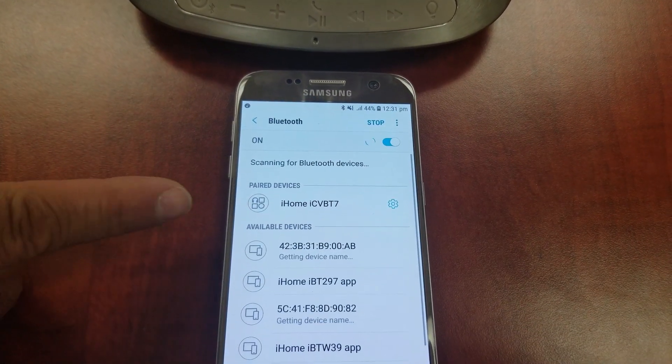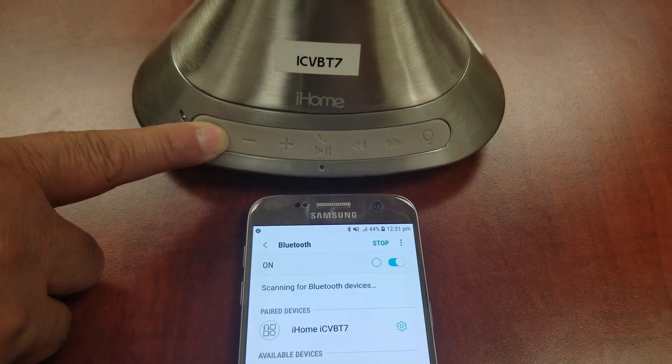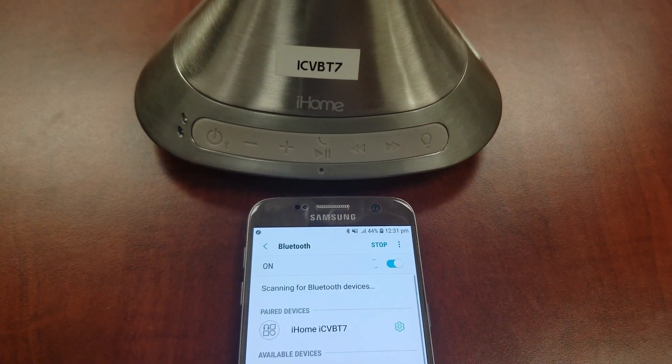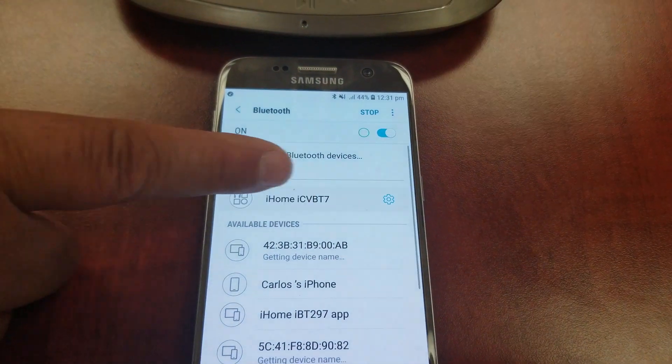Press and hold the power Bluetooth button for about three seconds, or until you hear the multiple chimes to enter pairing mode. When the product model appears, tap on it to complete the pairing process.